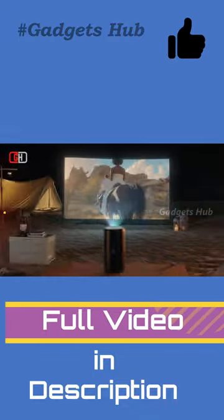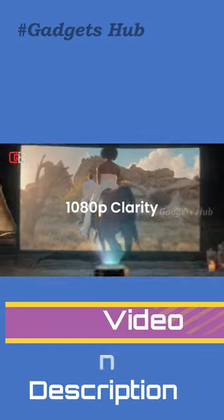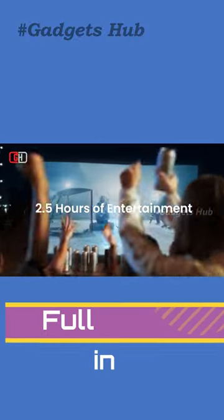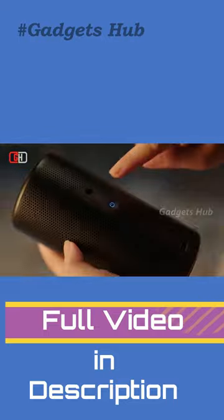Additionally, the compact design makes it super easy to carry around. In fact, you can actually carry this projector in the palm of your hand. Thanks to the 52WH battery, the projector can play one full movie at stretch for up to 2.5 hours without any disturbance.